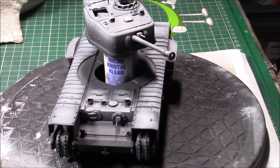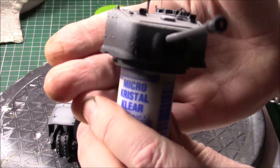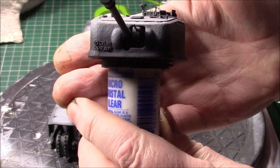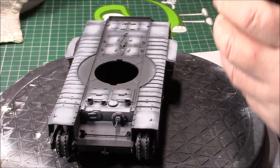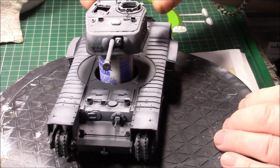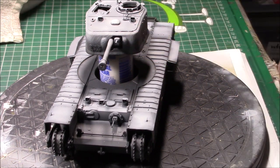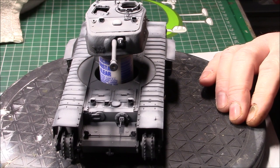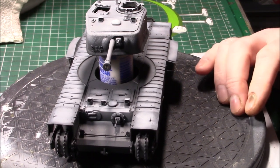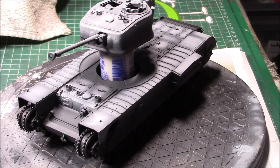When you get the sprues, you get cast-in letters that you have to carve off. I had a go at adding casting numbers on the turret — it's not brilliant, not accurate, but it adds something a little different. I've also got the aerials fitted and metal barrels for the machine guns, which are 100% better than the kit ones.